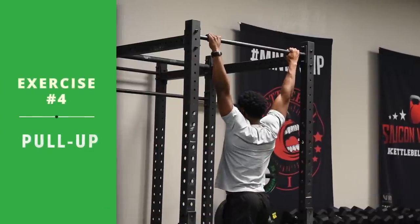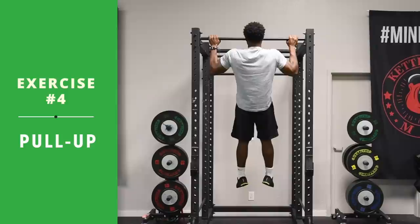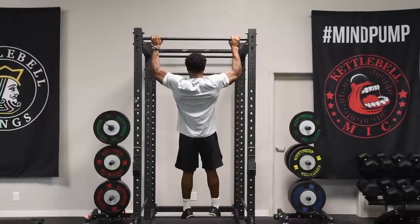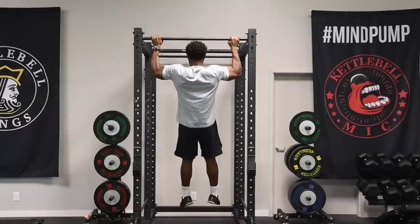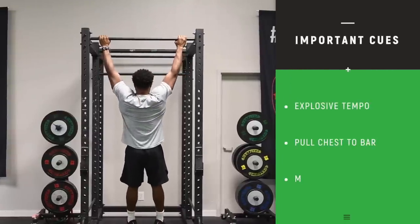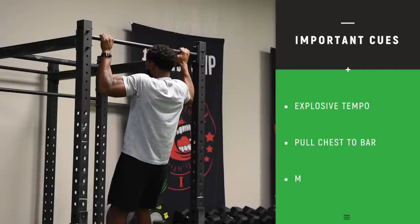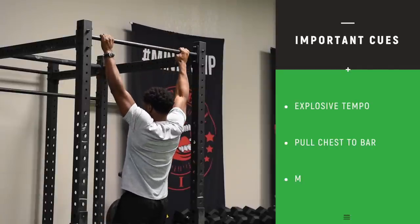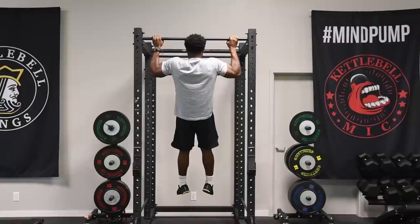This is a standard pull-up with a little bit more explosiveness. You pull yourself up quickly, come down real controlled, and then repeat the explosive movement again. It's all about the tempo with this particular program. If you do this correctly, you're probably not going to be able to do that many pull-ups. You're going fast but you still have good control. Coming up next: overhead press.